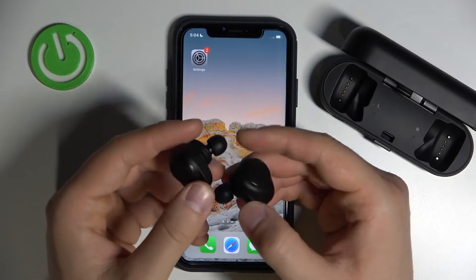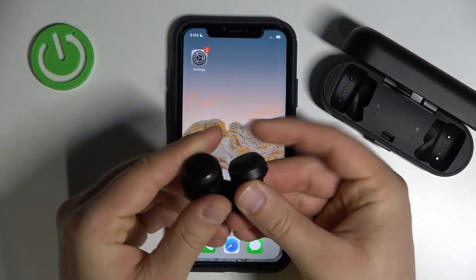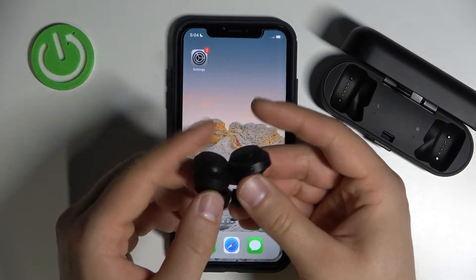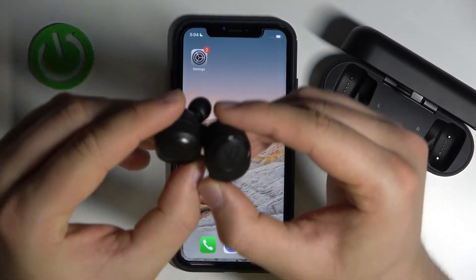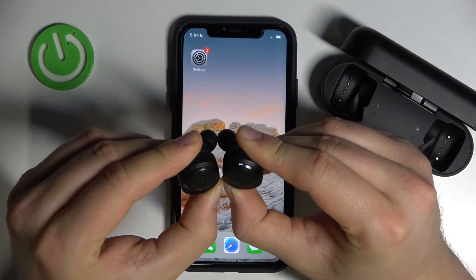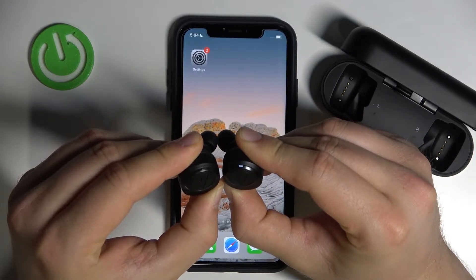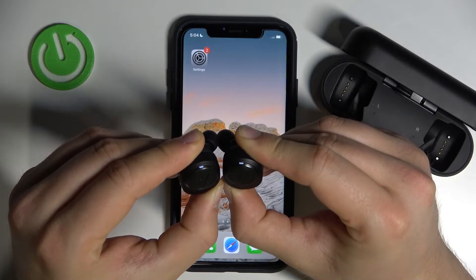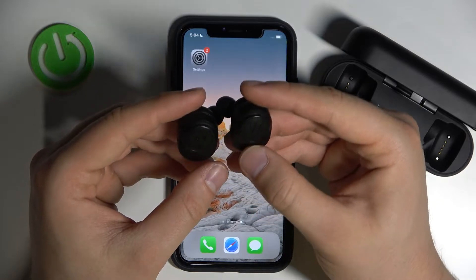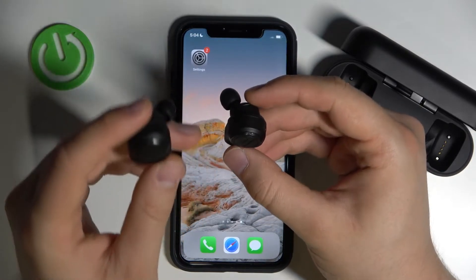We have to turn them off first. In this place you will find these two buttons — you have to click and hold them until the indicators disappear. So click and hold. They all blink together like that, and when they disappear just release.